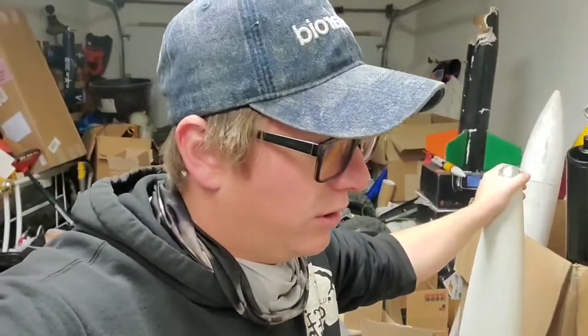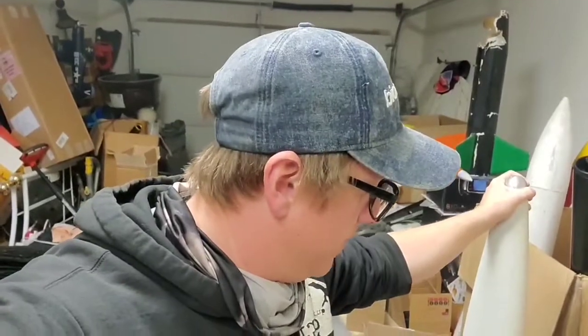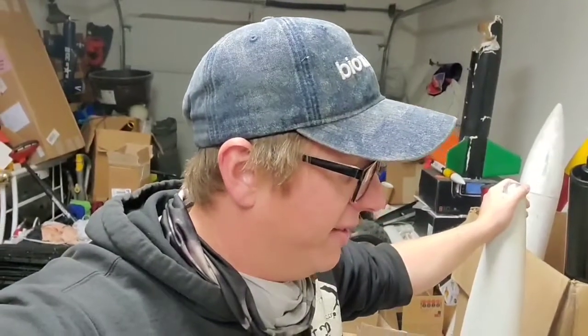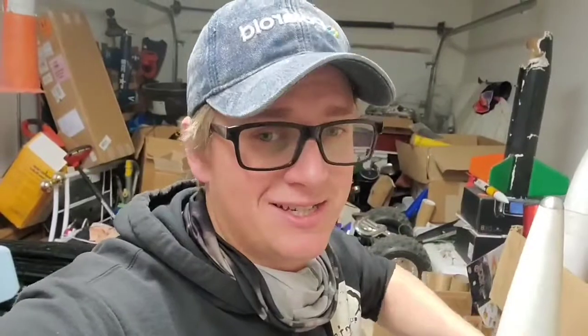I thought I would just give you guys a quick little tour and say welcome to Buildcember. My dad's got a whole slew of kits too that we could also be working on, but we're going to try and get these core ones finished. I finally ordered motors for rockets that I don't have done, so I need to finish the rockets — because now I don't have an excuse like 'I don't have a motor to fly it on.'